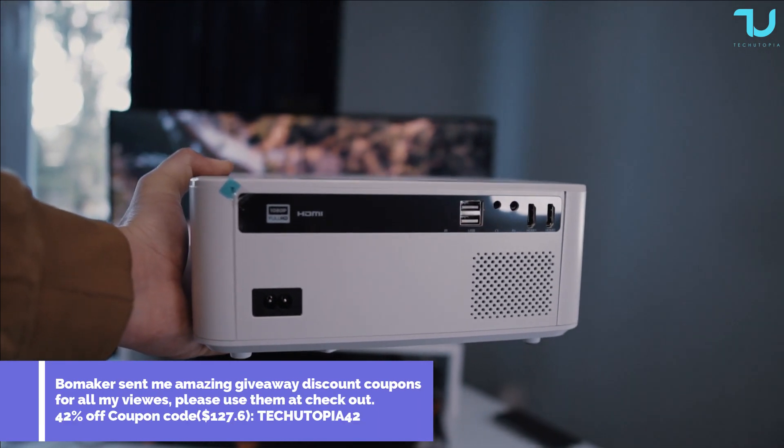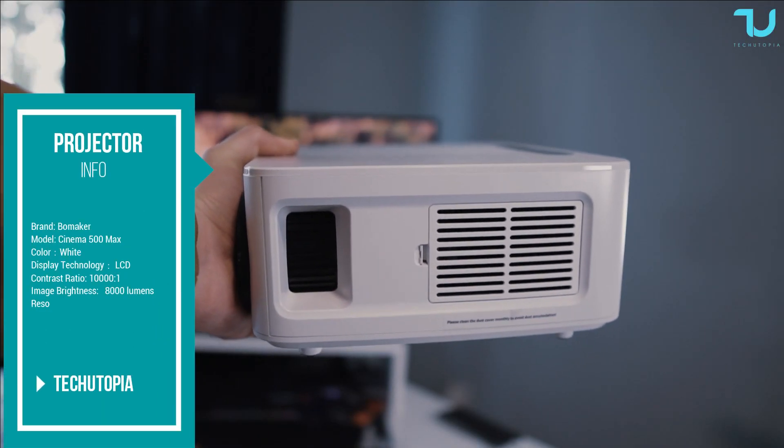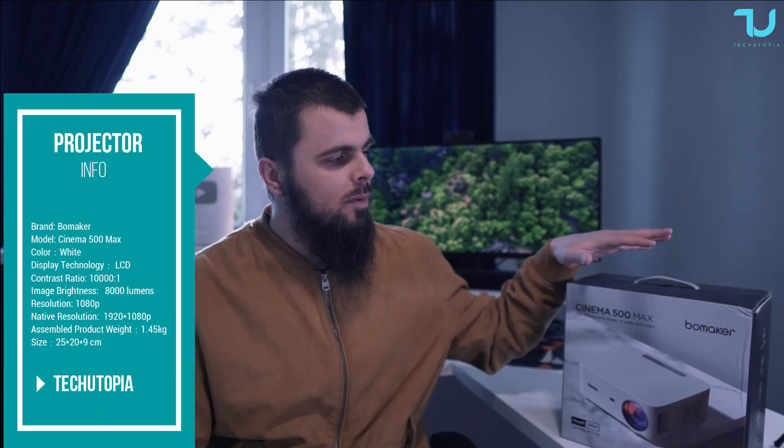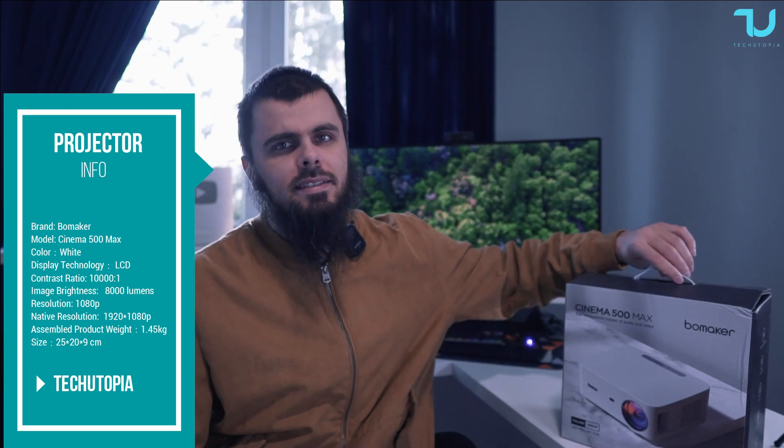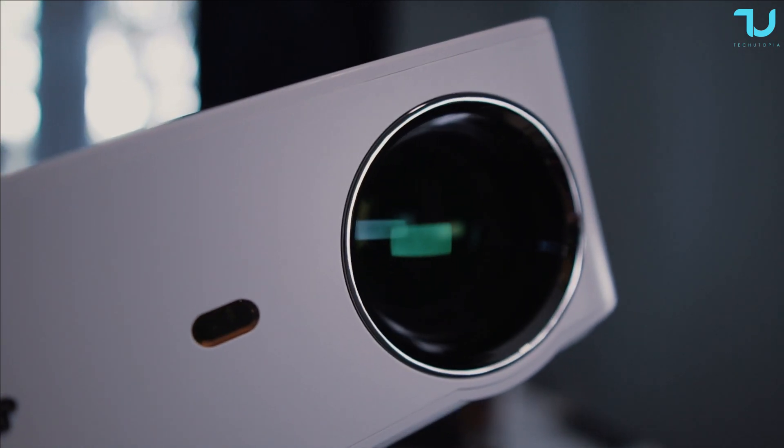Today we'll be doing an unboxing and review of another projector for your home, classroom, studio — whatever you want to use it for. This is the Bowmaker Cinema 500 Max, selling under $200. You can buy it from the official site; I'll leave the buying links in the description and also a discount coupon.